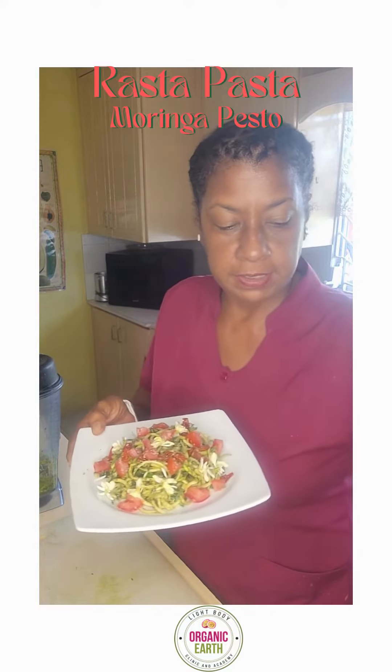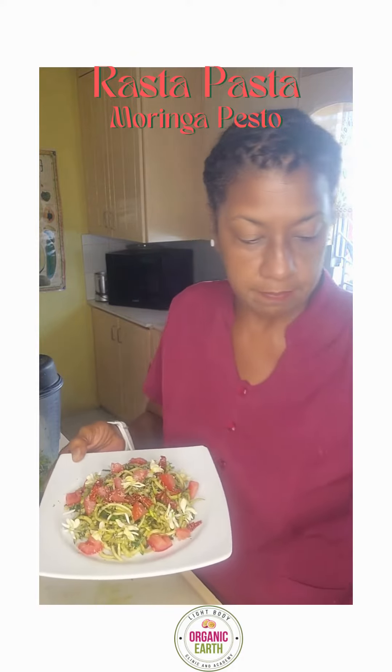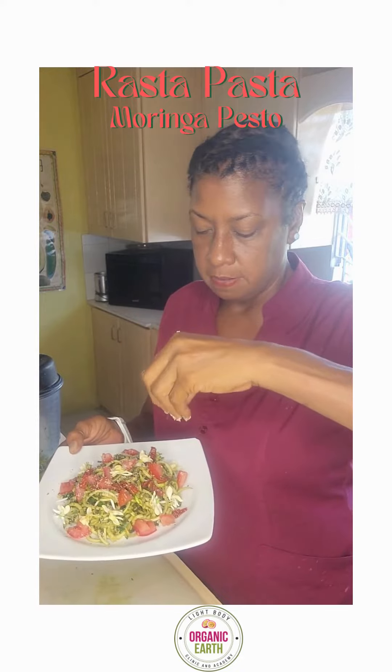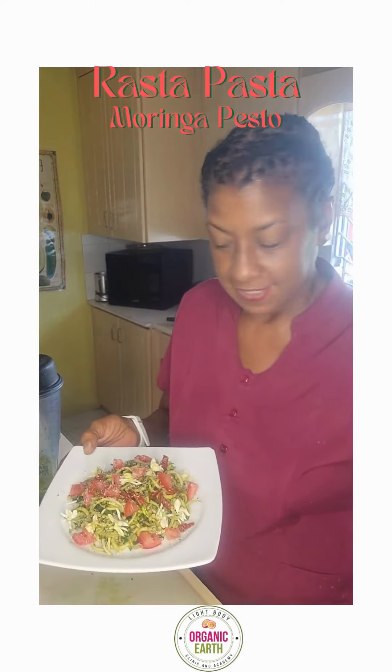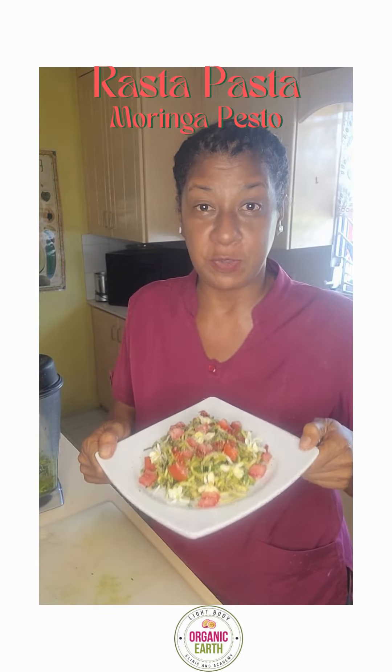Sprinkle a little bit — you could do nutritional yeast if you want, or you can do some cashew nuts, pecan nuts, powder or meal — and make yourself a wonderful lunch. This is something that you can do today.